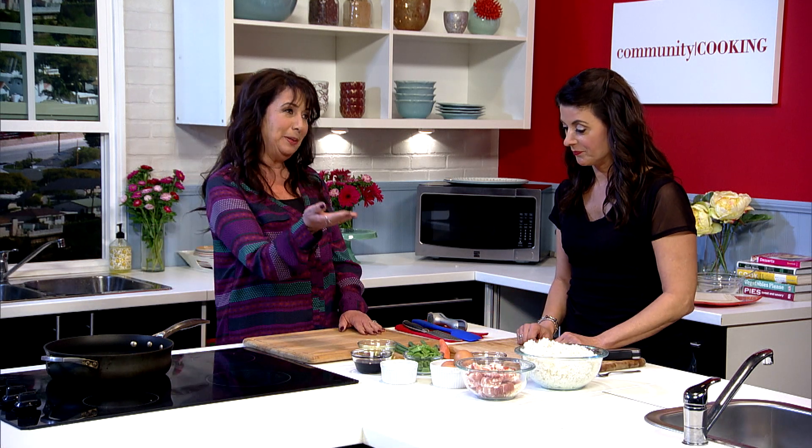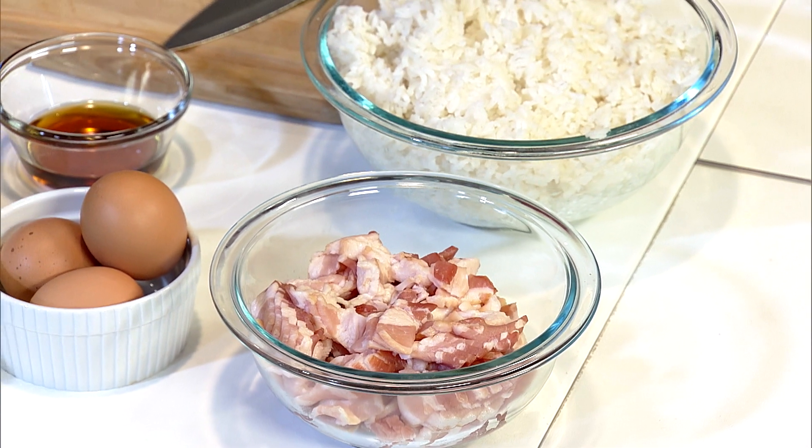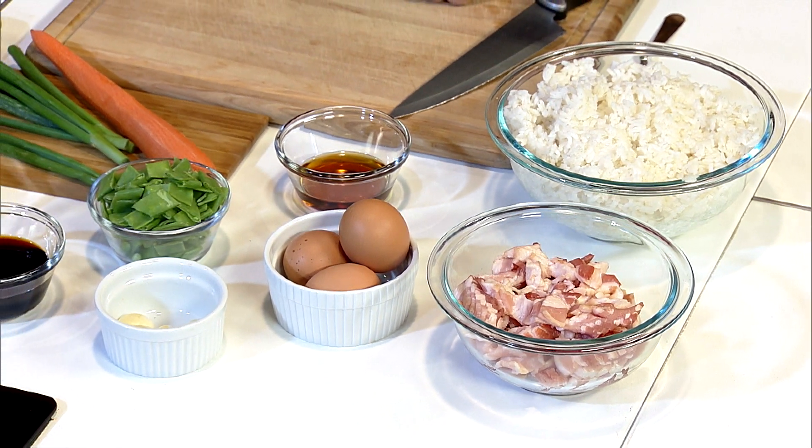Of course, bacon, because it wouldn't be bacon fried rice without it. And rice — it could really be any kind of rice, what you have leftover from the night before. My family is addicted to white rice, so that's what we use, but it can be anything. Sesame oil, just because I love the smell. Eggs, fresh garlic because everything I make has fresh garlic in it. Snow peas, carrots, green onions, and then regular vegetable oil and soy sauce.